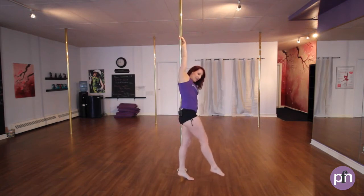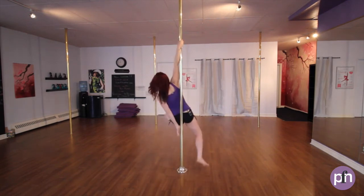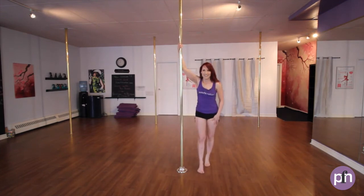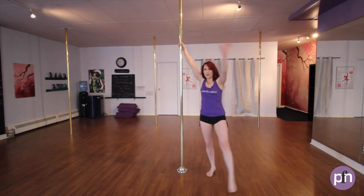Then your inside leg is gonna push out, and then step. Let's have another little look at that. Outside foot, outside hand comes out. Pour out the water and cross.